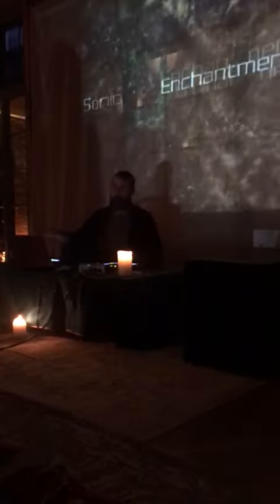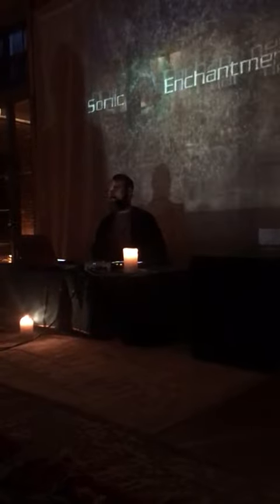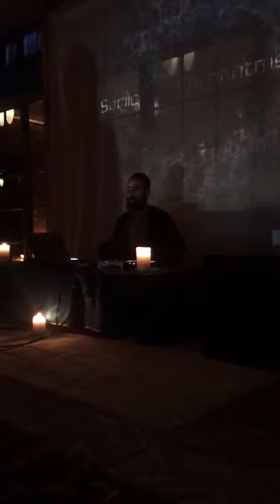Welcome to Sonic Enchantment. Thank you very much everyone for coming. I'm going to give you guys a brief explanation of the session and a little bit of how it works, and then we're going to go right into it.